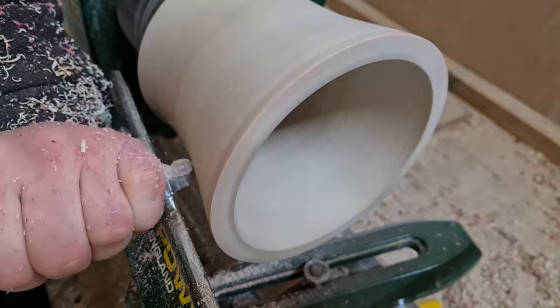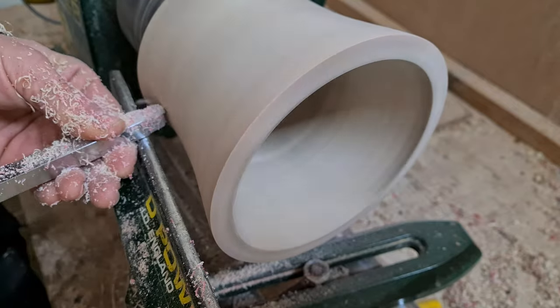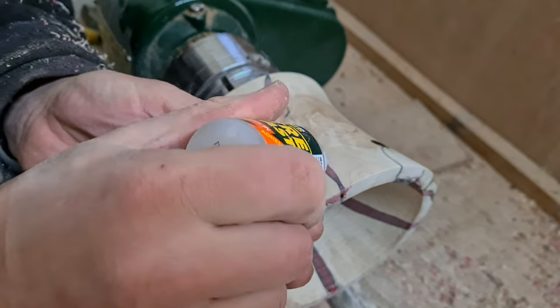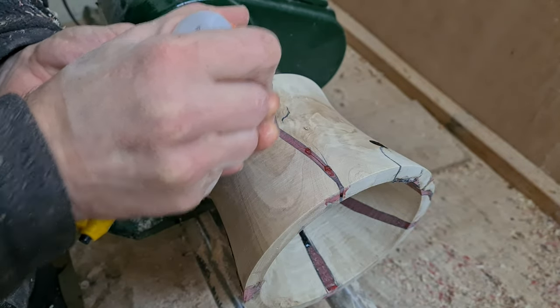And then got cracking with the rest of the wood turning. The viscosity of the epoxy resin glue meant there were quite a few trapped micro bubbles to fill in with CA glue.